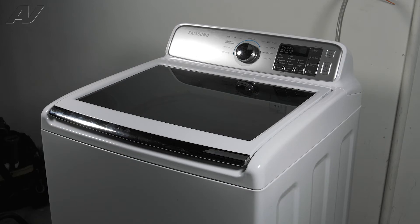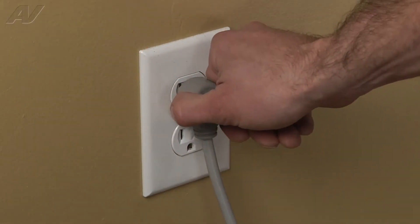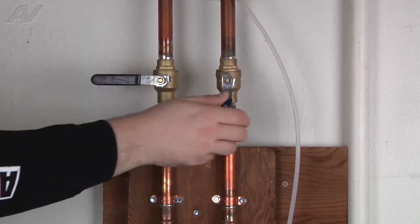To begin this repair, you must first access the back of the unit to remove the console cover. Before beginning any repair, always be sure to disconnect the power to the appliance. It is also recommended to test the outlet for the proper voltage. Remember to also turn off the water.